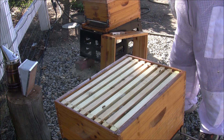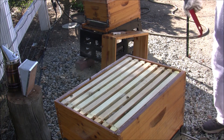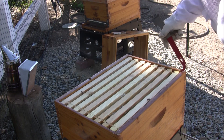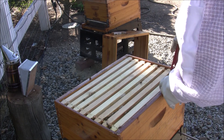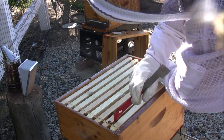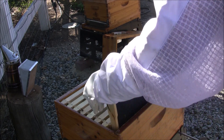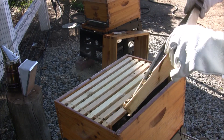Oh yeah, looks really good from the top. Just looking down in there for the first time, I think they look super. So we'll have a quick look. I'm not going to be in here long. Shouldn't be anything on this one — a little bit of collection.